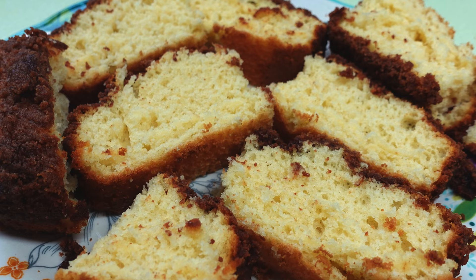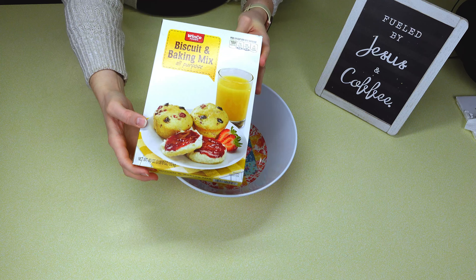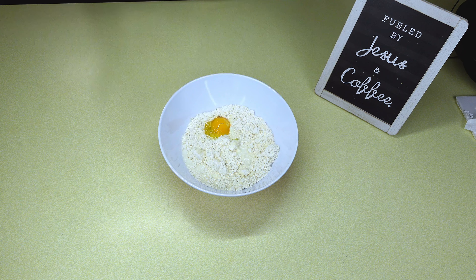To kick us off, we're going to be making this extremely moist and delicious coffee cake. To a medium dish, you're going to add two cups of Bisquick, two-thirds of a cup of milk, one egg, two tablespoons of granulated white sugar, and then one teaspoon of vanilla. Give that a good stir.